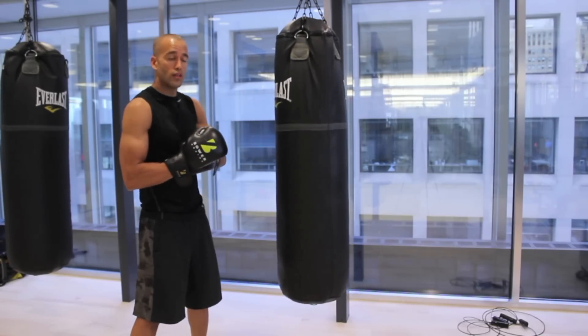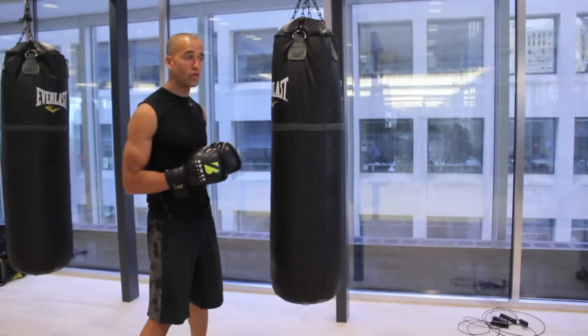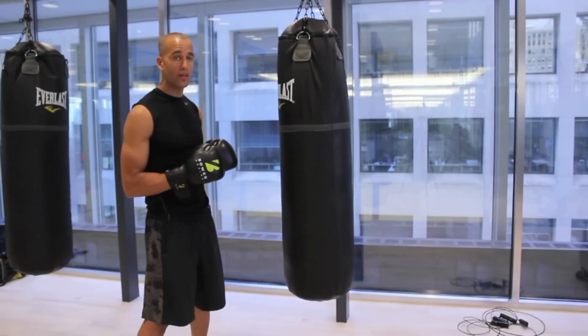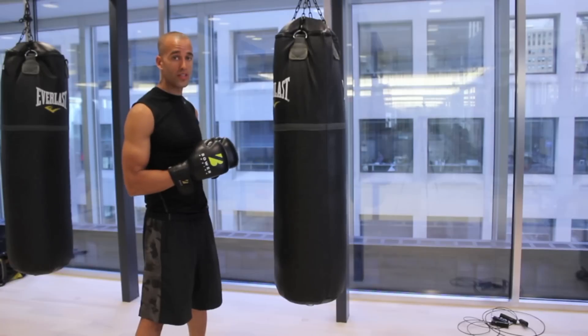Even though you've developed some technique and you've become more boxy, you have more boxing IQ, you really want to focus on making your punches effective — and how we do that is by snapping your punches. The tighter you are, the more tendency you have to push your punches as opposed to snapping them.